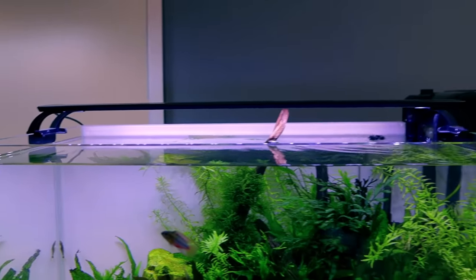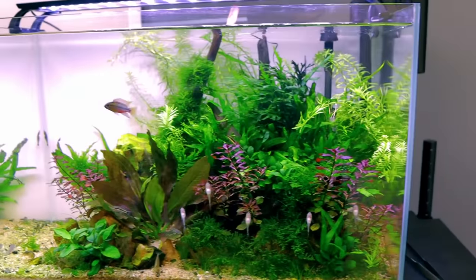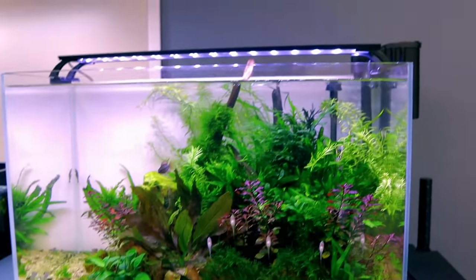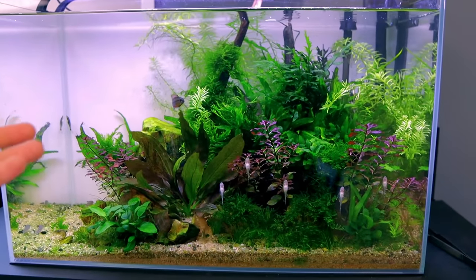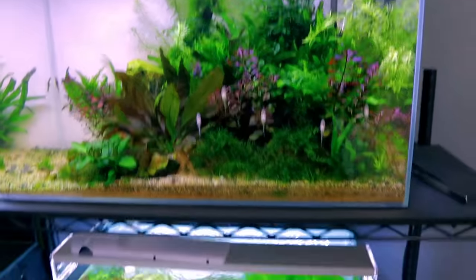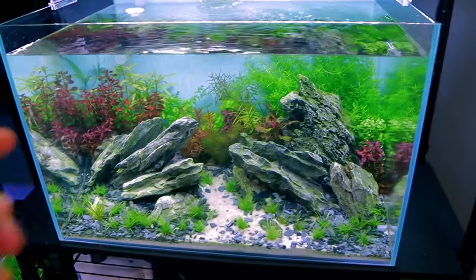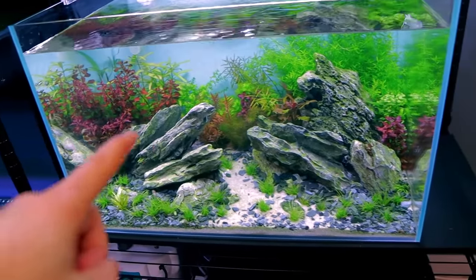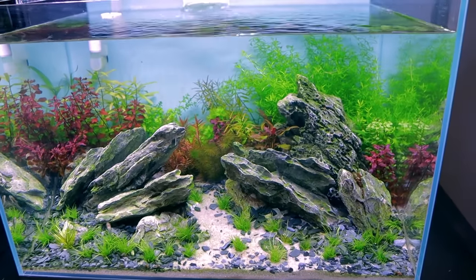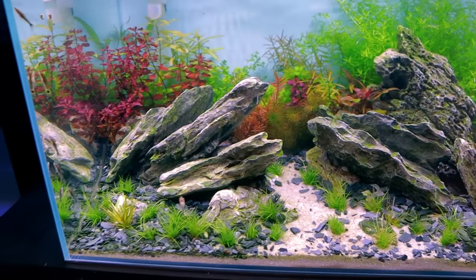The Ludwigia super red is turning really nicely red and that's great because these are just cheap lights. About 95% of the lights I've got on my tanks are budget-friendly cheap lights or LED flood lights, with a cheap hang-on-the-back filter. Look what we can do with low amounts of cash — a fish tank is still a luxury item but I'd call it affordable. Down below there are no fish at the moment apart from cleanup crew — this is going to be a crabensis pair tank once it grows in nicely.